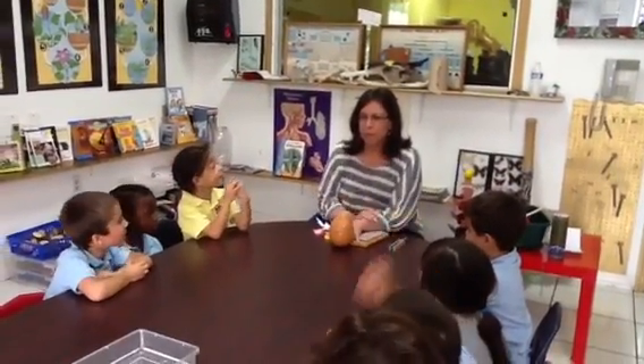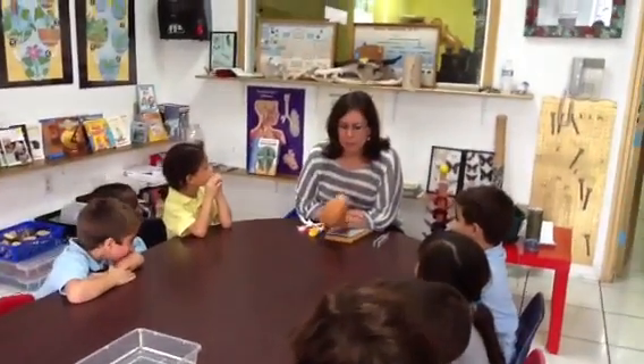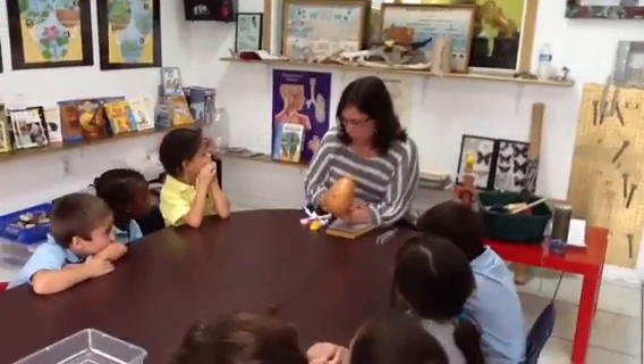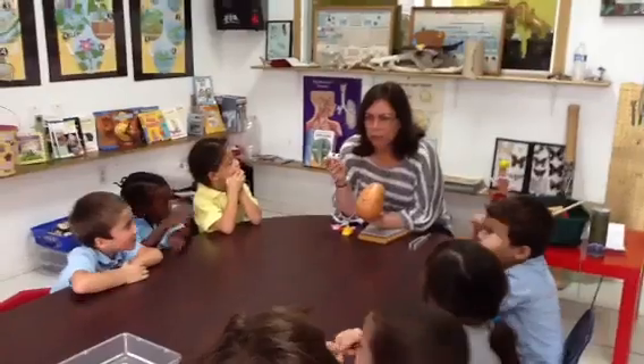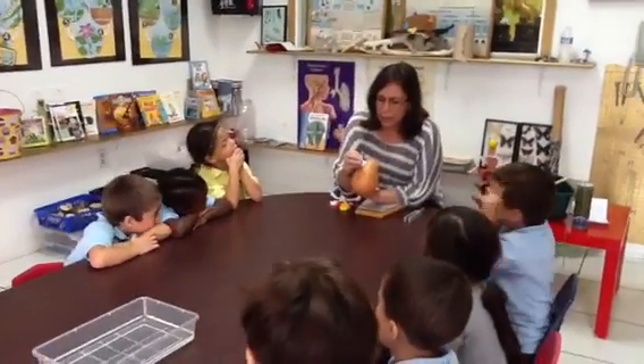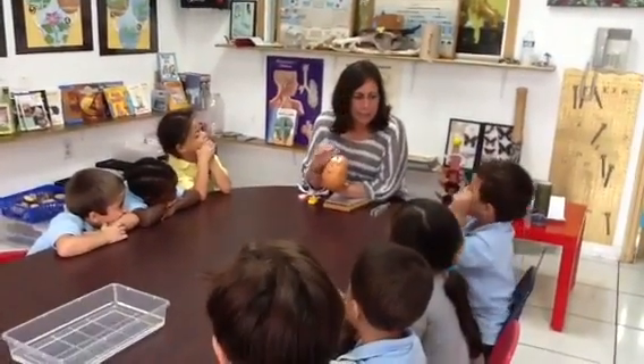Do you know his name? Mr. Potato Head. I'm going to use him to help me. Mr. Potato Head has these. What are these? Eyes. And what do we use our eyes for? Looking. To see. So seeing is a sense.